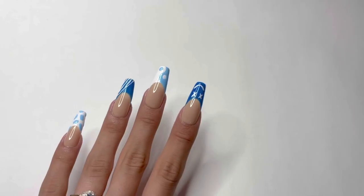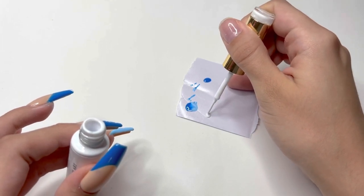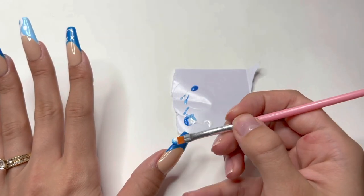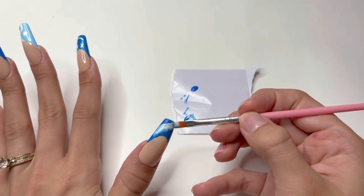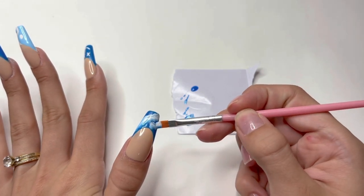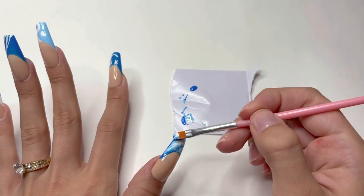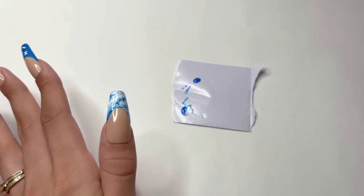After the smiley face is complete, I do another flash cure under the lamp. I take the white gel liner and add a small dot onto the piece of paper. Then using a wide nail art brush, I scoop up the white gel polish along with the other two shades of blue. Once I have a large amount on the brush, I start sliding it onto the French tip nail, wiggling the brush as I move across the nail — this creates wavy lines within the nail art. I repeat the process until the entire French tip is covered, then do a full cure under the lamp.